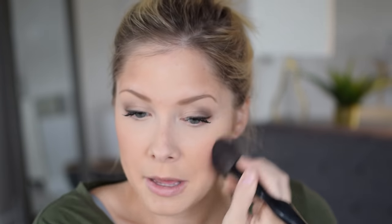Contour is finished, moving on to blush. Tarte's Exposed is probably the prettiest, easiest-to-wear blush I've ever used. It looks natural, it's not too pinky, and you can wear whatever lipstick you want with it. If you like a lot of color in your blush you may not like this, but I love that it adds warmth to my cheek without being super colorful.